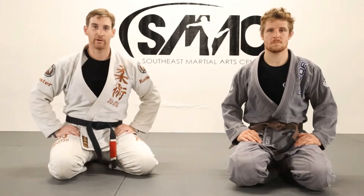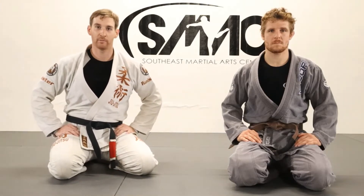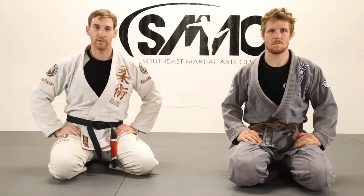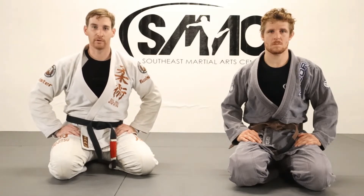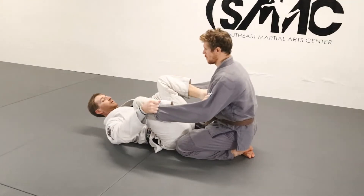All right, how's it going, guys? This is Kenneth Howard at SMAC, at his black belt. I'm going to do some sweeps from the spider guard — going to be a little series and maybe even a few attachments. All right, I'm going to start with the spider guard.